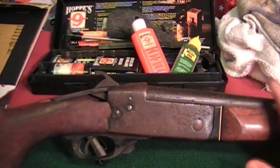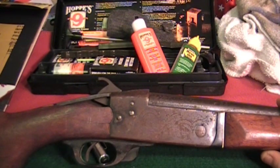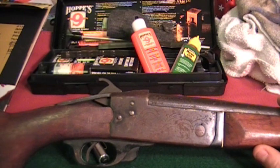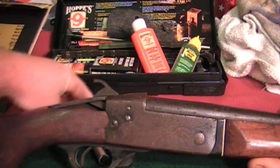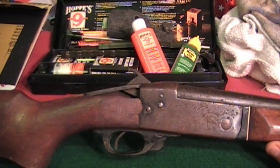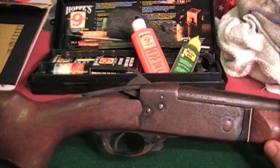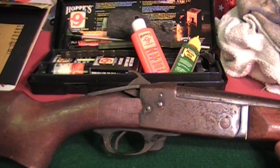It's just an old model .410 shotgun made by FIE — they basically made these for Kmart and Sears, places like that, to sell as a cheap shotgun. By no means is this an expensive gun. Willwood told me that at best, in perfect condition, you might get maybe 50 or 60 bucks for one of these. So if I mess it up, I mess it up — I'm not going to be out much.